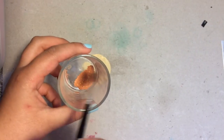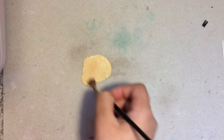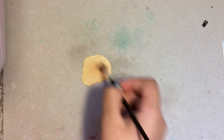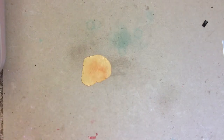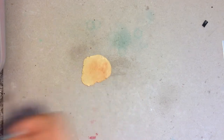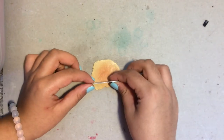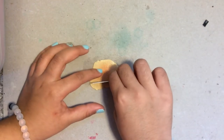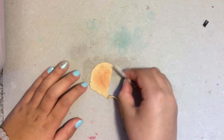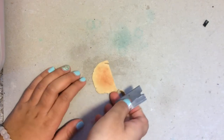Once that's done, I'm going to take my brown chalk pastels and I'm going to be shading my tan clay. Once I have a nice shade, I'm going to take my blade and cut off the part of my tan clay that did not really get shaded. Then I'm going to cut out some triangles so that these can look like little chips.